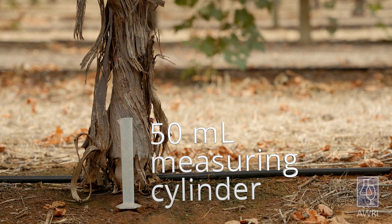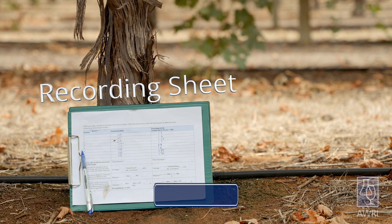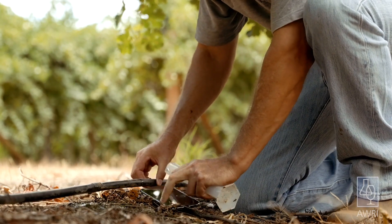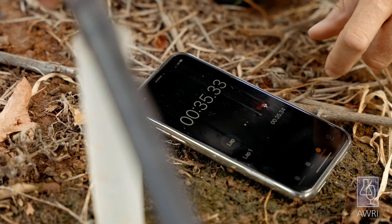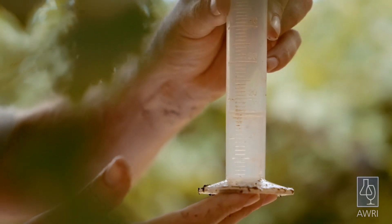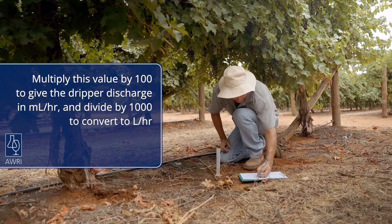To measure dripper discharge you'll need a 50mm measuring cylinder, a timer and a recording sheet like this one that can be found on the water management page of the AWRI website. To take the measurement, place the measuring flask under a dripper for 36 seconds. After 36 seconds remove the cylinder from under the drip line and record the volume obtained. Multiply this value by 100 to give the dripper discharge in litres per hour.